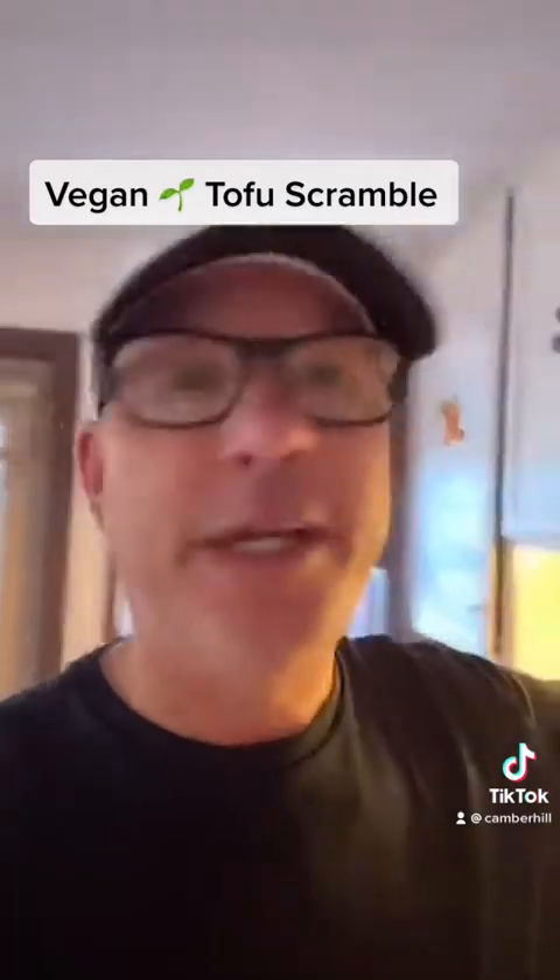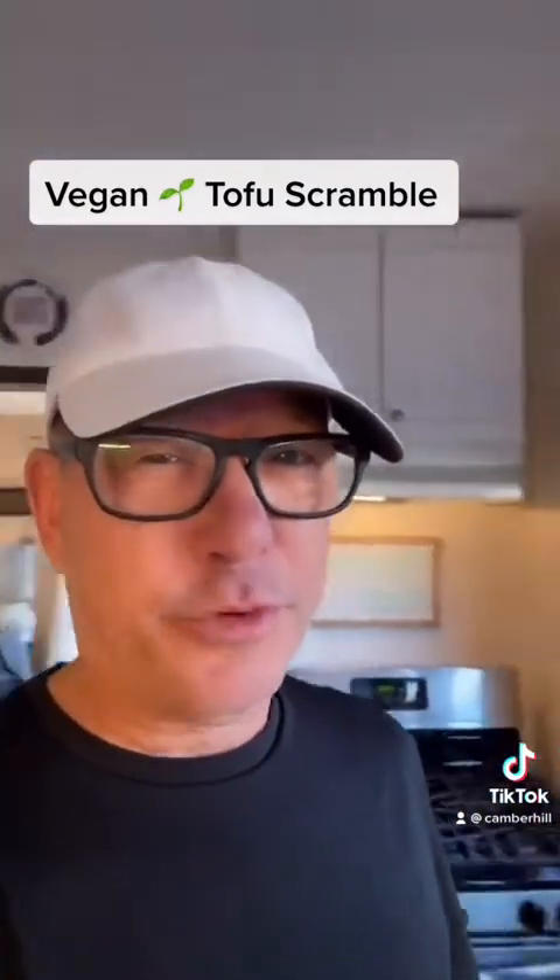Speak of vegan! Vegan breakfast. Anyways, what makes a really incredible tofu scramble — so you want it to resemble scrambled eggs somehow.